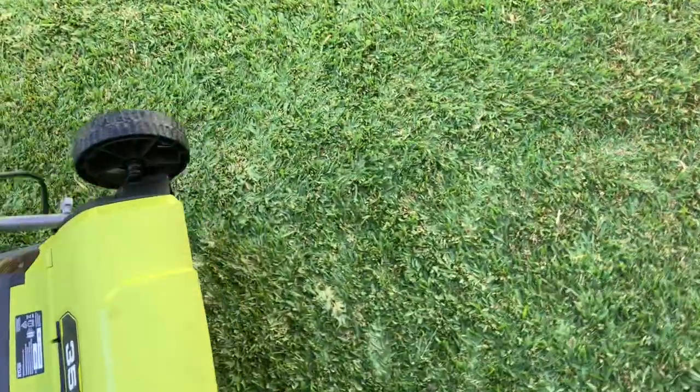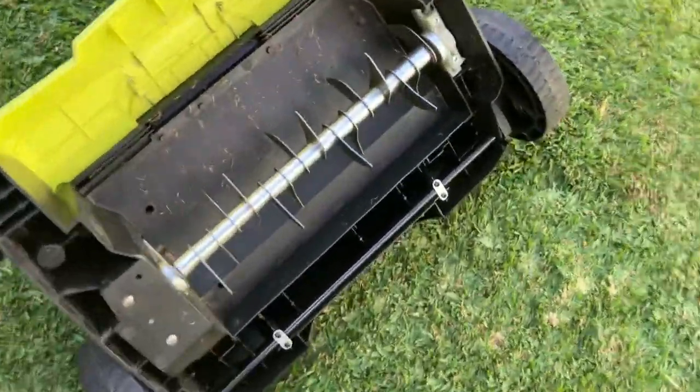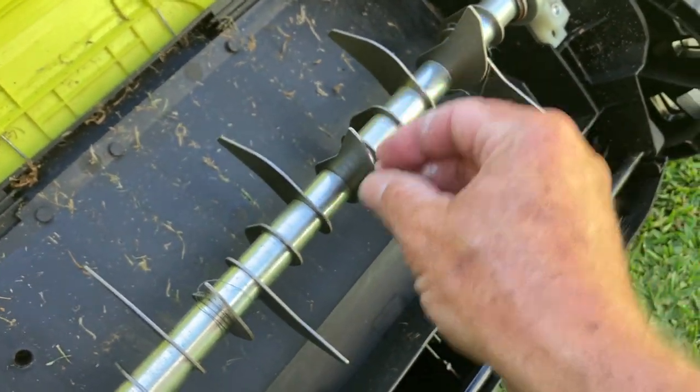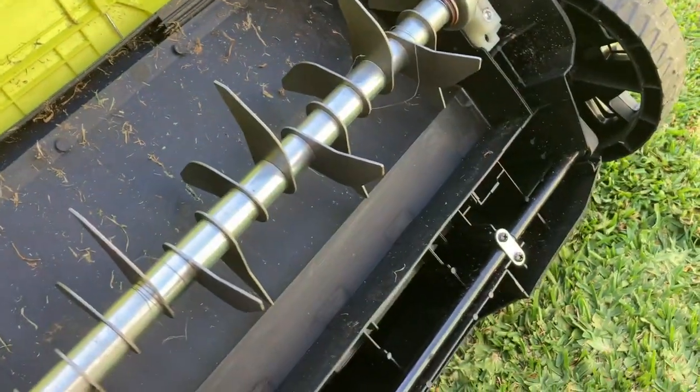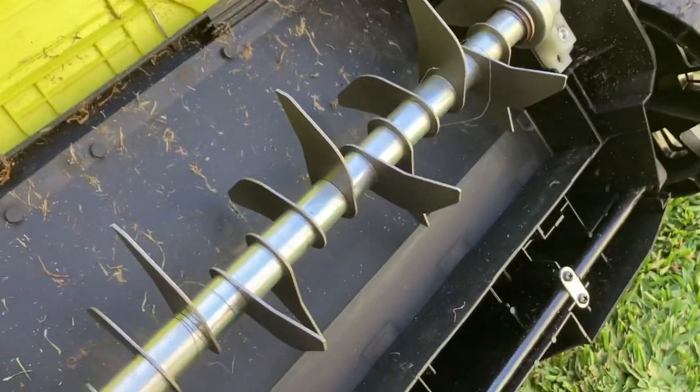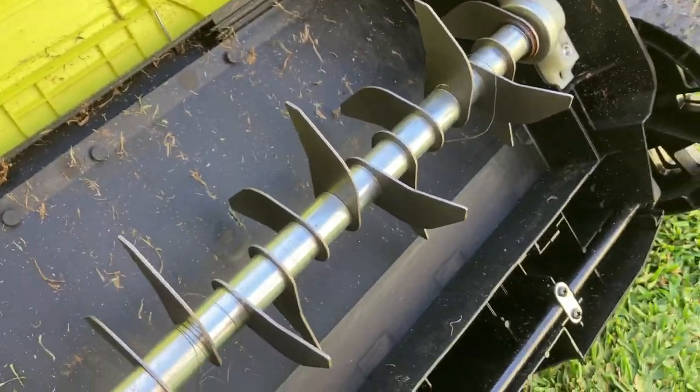I'll just show you underneath what I mean about scarifying and vertical mowing. These are the blades — it spins around and chops the grass and pulls the thatch out. It's only a domestic machine, not a commercial machine or anything like that.